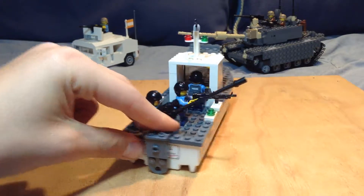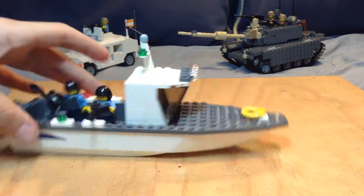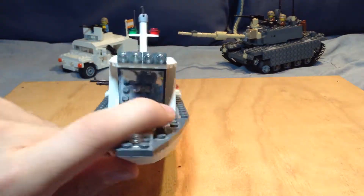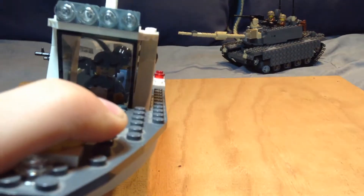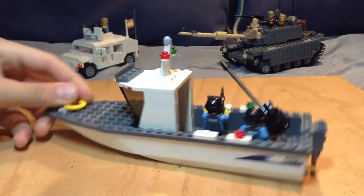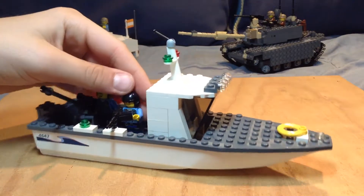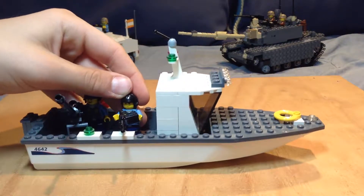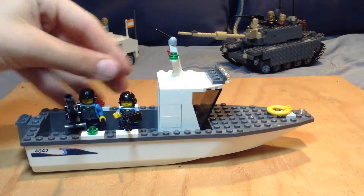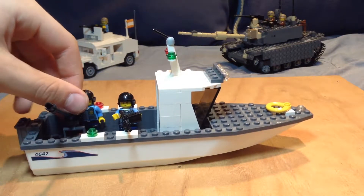This here has a crew of three. I have my driver guy in there — let me get him, show him. There he is in there. Then you have your machine gunner. I have to spin this around a lot. It's also wobbly, I don't know why. Then you have your machine gunner right here.